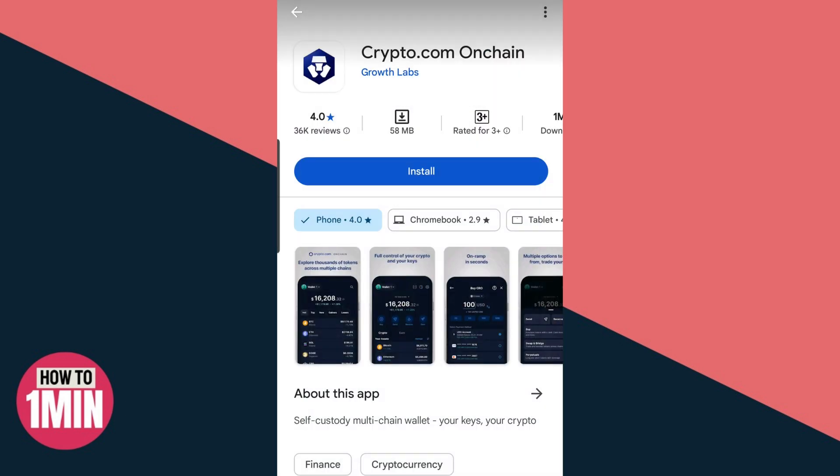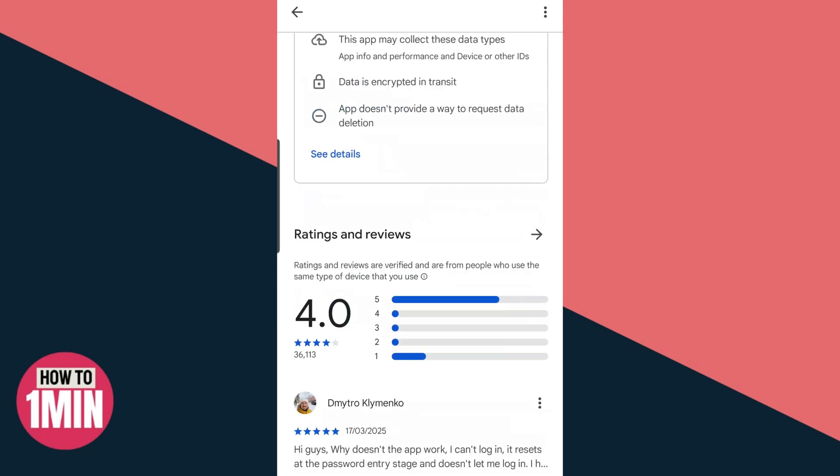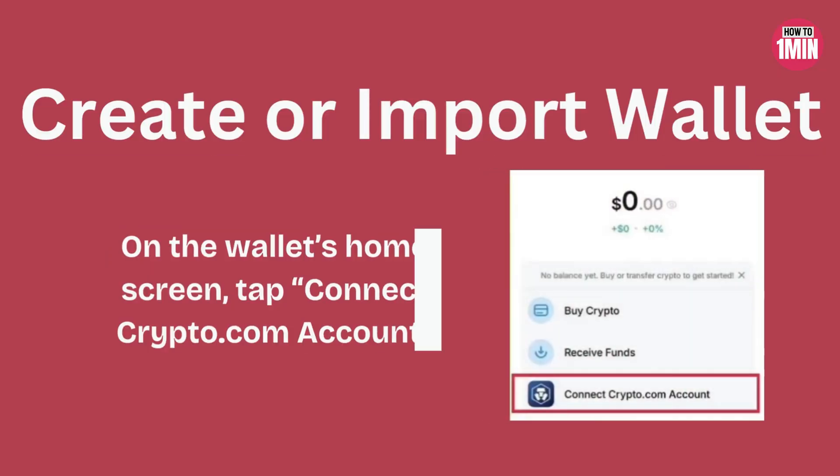First of all, you need to download this application from the App Store or Google Play Store. Then you need to create or import a wallet. Open the app and follow the on-screen instructions to create a new wallet or import an existing one.